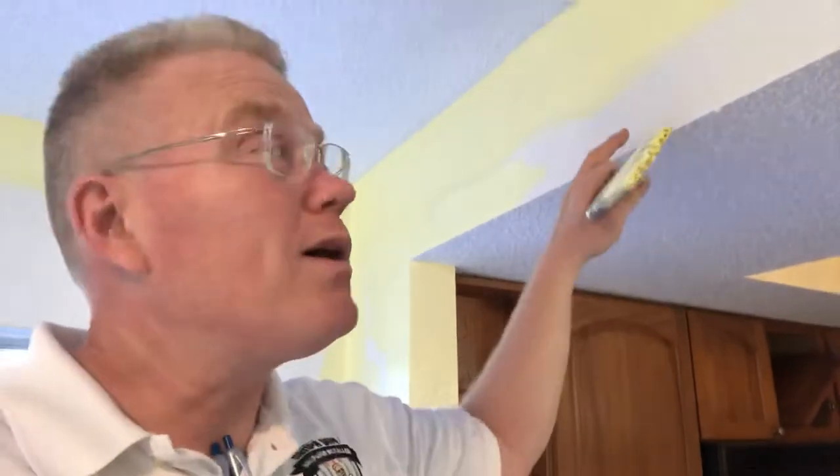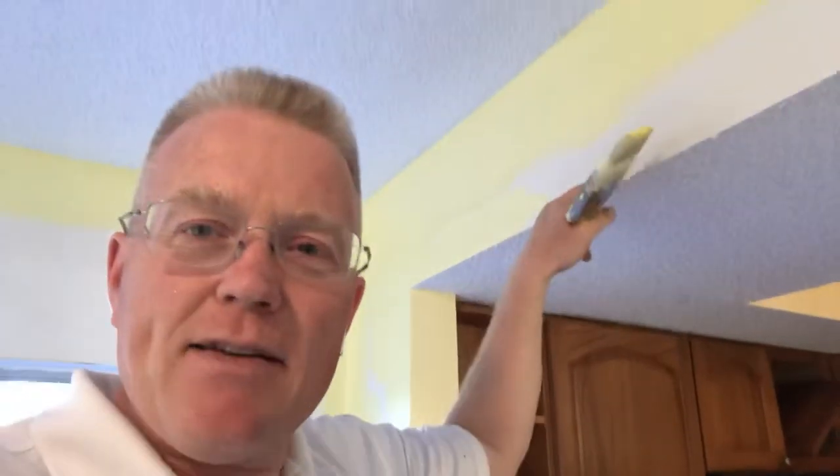Hi, this is Spencer Colgan from Spencer Colgan's Wallpaper. I have a quick tip for you here. This is a soffit — the edge of a soffit. The reason why I'm making a video is because it presents two challenges. One, it's an edge, which is always a challenge on keeping this paint off of this paint. Secondly, we have a textured edge, and so when painters are sloppy, you'll invariably see the color of this paint on this, and I hate that.